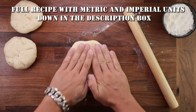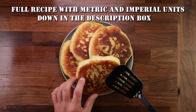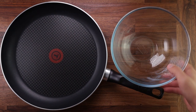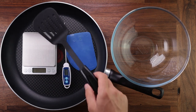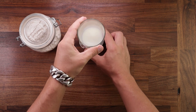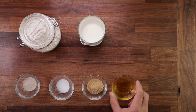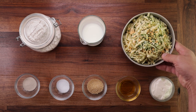As always, you'll find the full recipe with all the details down in the description box. But first let's see what equipment we need. You'll need a pan, because this bread is cooked in a pan. You'll need a bowl, scales, a dough scraper, temperature probe, a spatula and a rolling pin. Now for the ingredients: strong white bread flour, milk, yeast, salt, sugar, some oil, yogurt, and various cheeses and herbs for the filling.